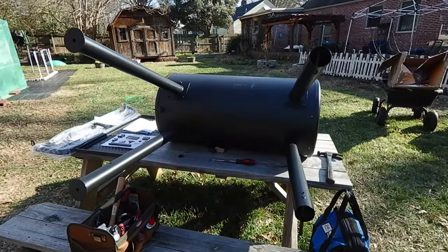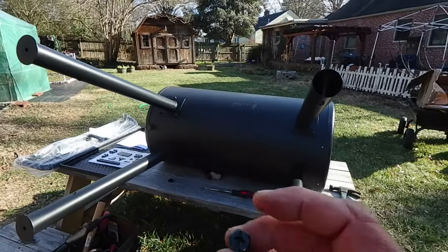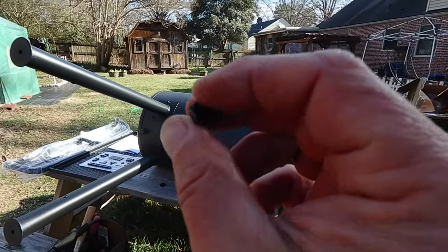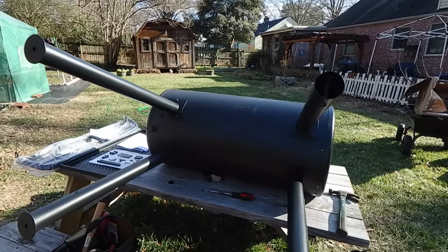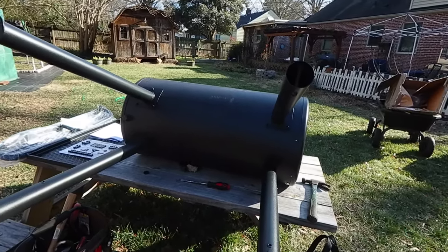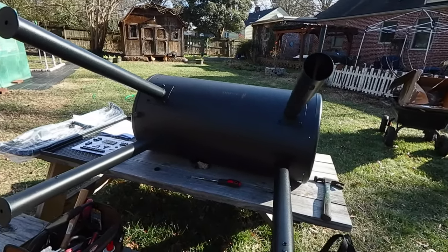Four legs go on first. There are three hex bolts per leg—little half-inchers. They actually have it so you can use a flat head, a hex, or even a Phillips. You're using lock washers and the receptacles are threaded, so there's no bolt on the other side to screw in, and you're good to go.